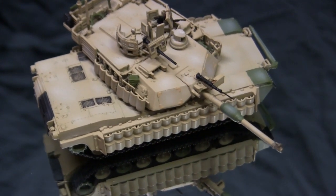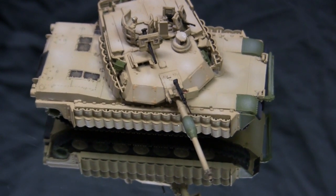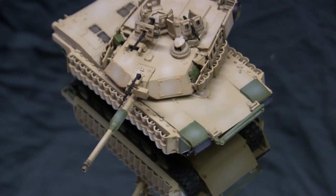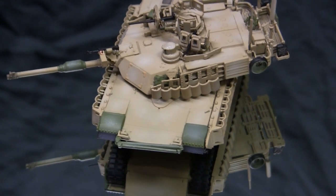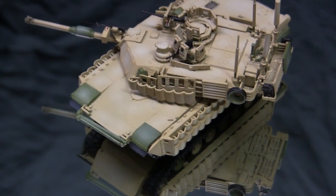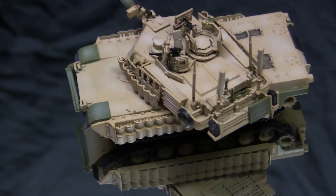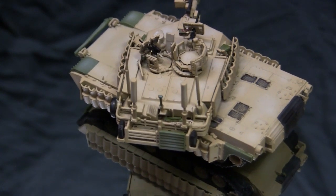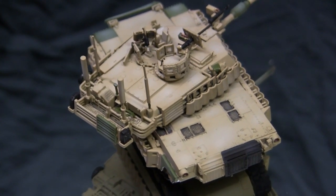In order to address these threats, the military developed the Tusk package. Tusk is an abbreviation for Tank Urban Survival Kit. The first iterations of these kits were developed in the mid to late 2000s. The kits consisted of reactive armor plates to be bolted onto the pre-existing side skirts of the vehicle. To better protect the tank against IEDs, an appliqué armor panel was mounted to the lower plate of the vehicle.